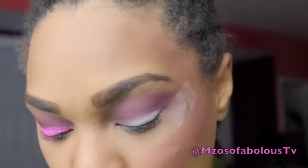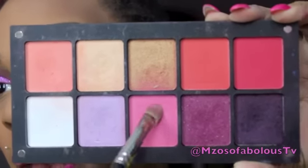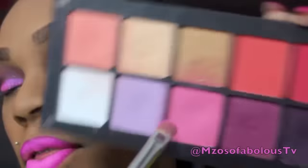Once that is done, I'm going to take an eyeshadow brush like this one and go into this really pretty bubblegum pink, and I'm going to pack this on the mobile lid.